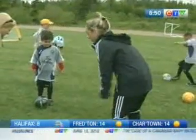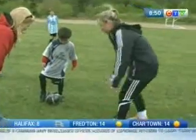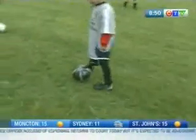You know what you're doing? You're going to show her how to pass the ball. Where do you hit the ball? With the inside of your foot. That's perfect. Show her how you do it. Kick it to me, Mitchell.